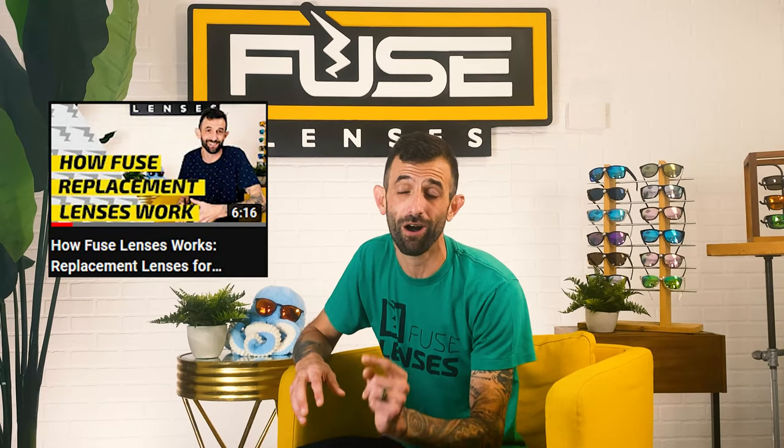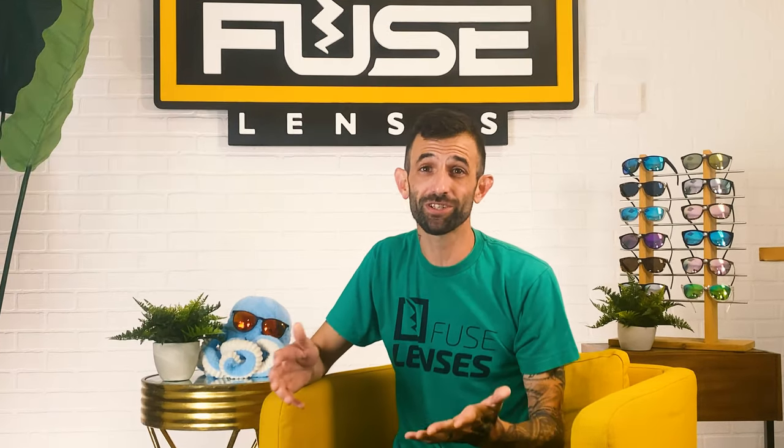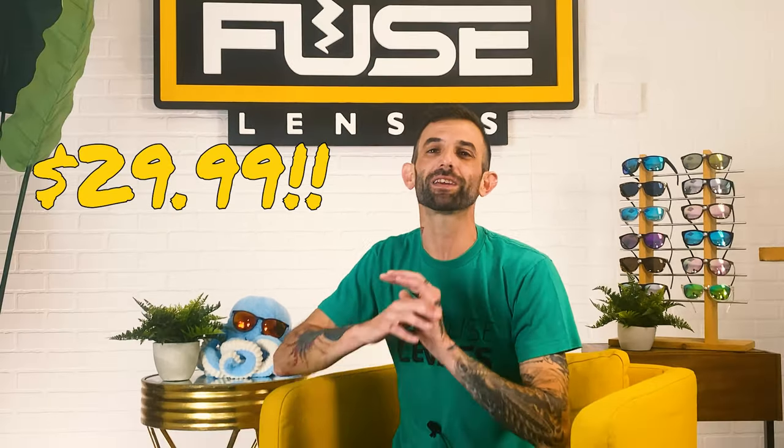Alright, real talk for a second. Our society pushes us to buy more and more of pretty much everything, but we can reuse and repurpose our existing frames. If you want to learn more about how Fuse Lenses works and our lens options, check out the video linked in the description. Not to mention how affordable our prices are — you can find replacement polarized lenses starting at $29.99, saving hundreds of dollars compared to buying a whole new pair of name-brand sunglasses.